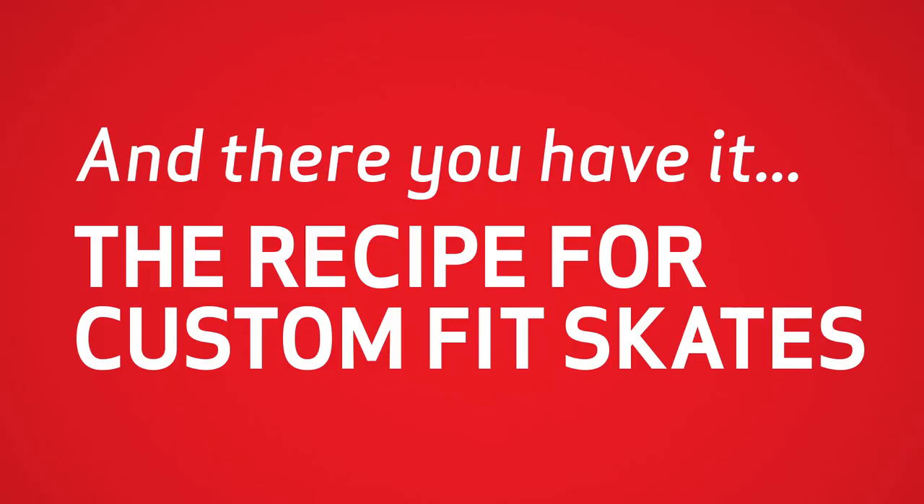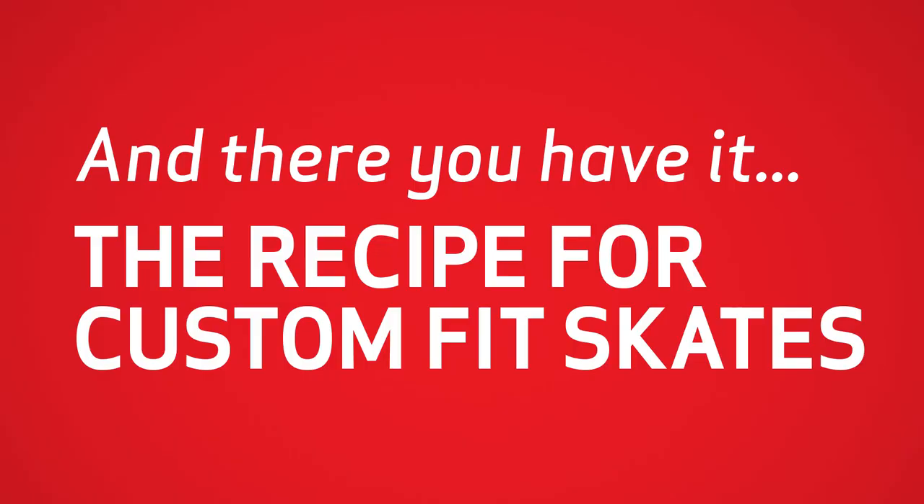How do they feel? Good. There it is. How are your new skates? Fancy.